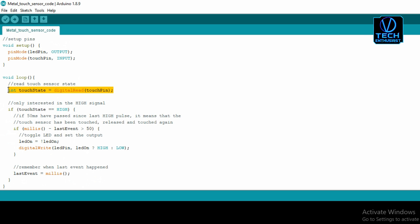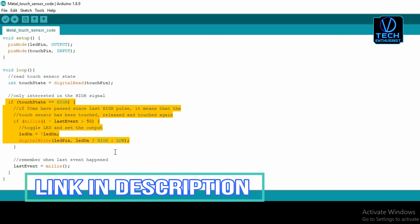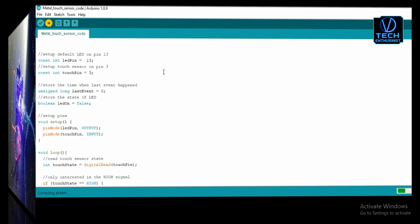Here we have set a condition: when you touch the sensor more than 50 times, the LED will turn on, and touching it again will turn the LED off. The program link will be available in the description. I will upload it to Arduino.